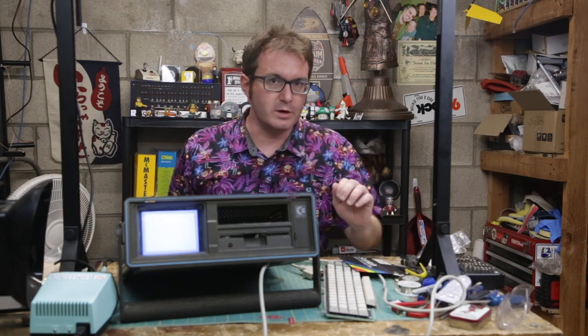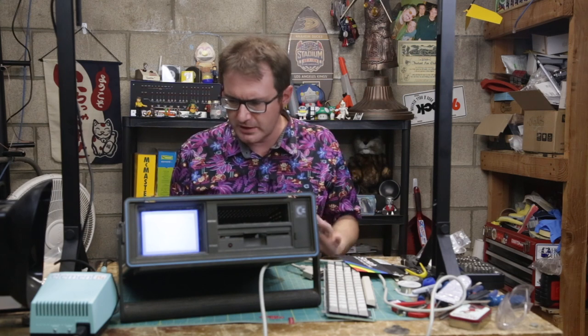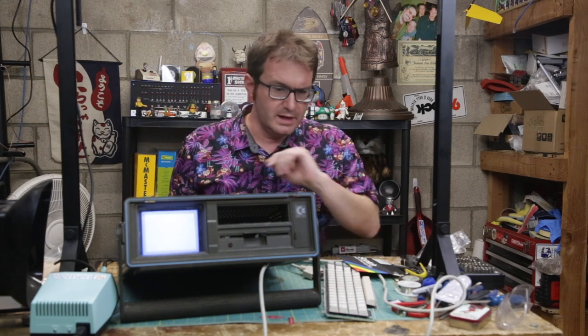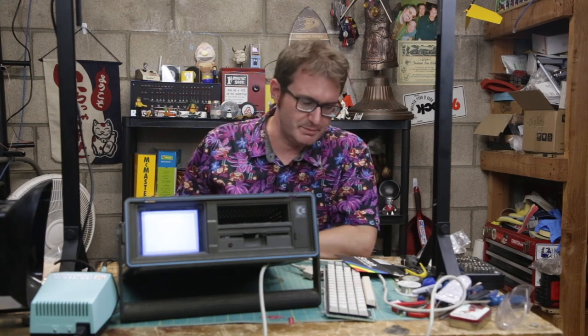Okay, so monitor works, keyboard works, everything mechanical seems to be working. The last thing I've got to check is the good ol' 1541 floppy disk drive. And to check that, I have a genuine 1541 test disk. So let's pop her in and see what it does.